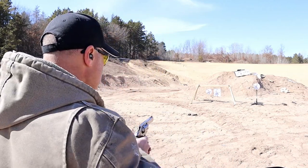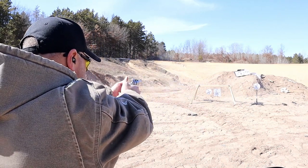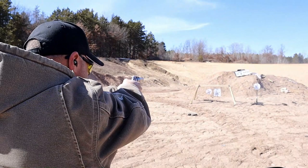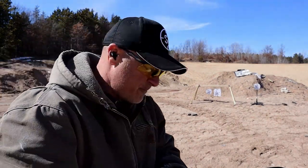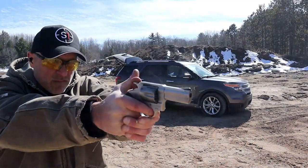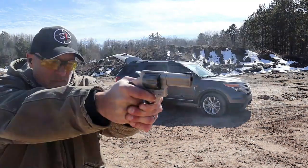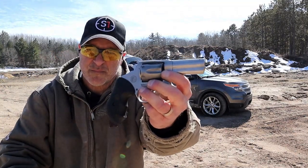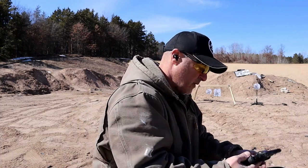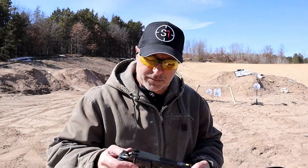We'll start with single action and then move to double action. Both nice revolvers — had one stuck there. After shooting them side by side, one of the things I noticed was what I just mentioned.